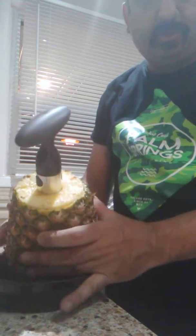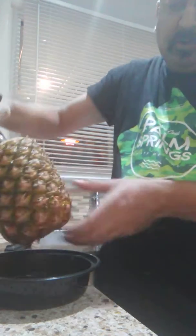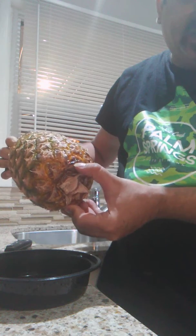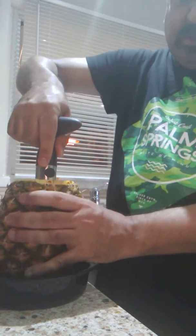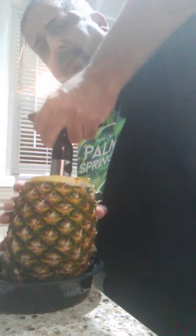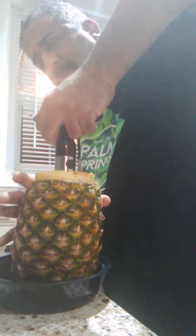I wish I could show it to you on a better angle. It has gone all the way down. As you can see, this is the stainless steel part — you can see the shiny part. Now it depends on how firm the pineapple is. Now you see what I'm doing here.